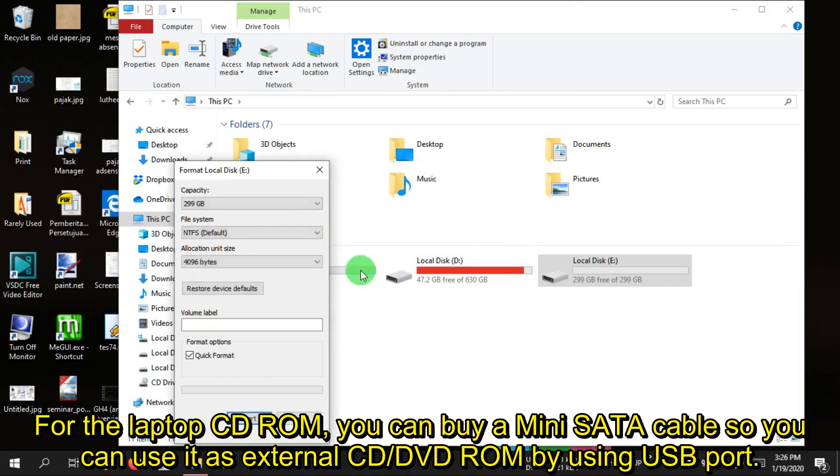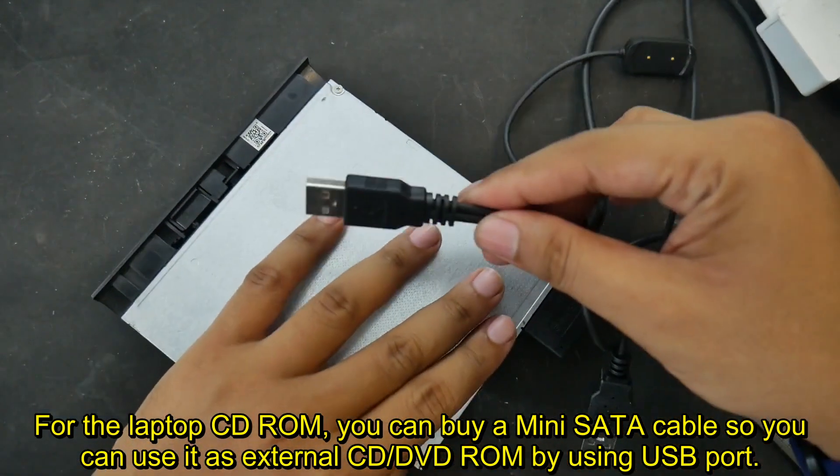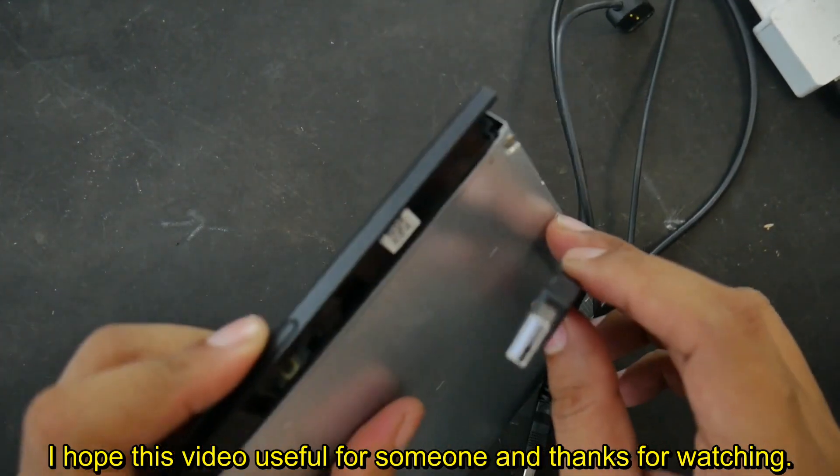For the laptop CD-ROM, you can buy a mini SATA cable so you can use it as an external CD or DVD-ROM via USB port. I hope this video is useful for someone, and thanks for watching.